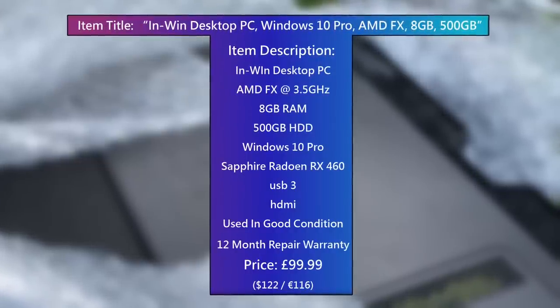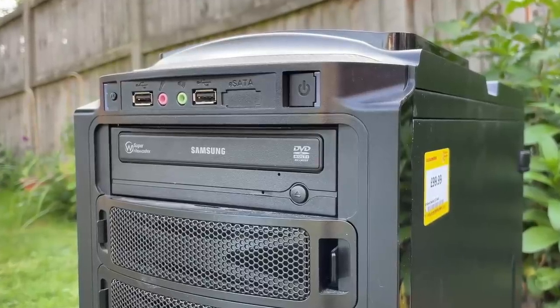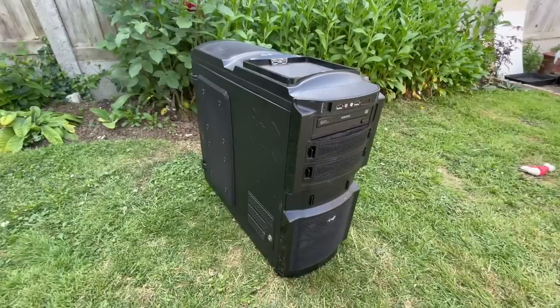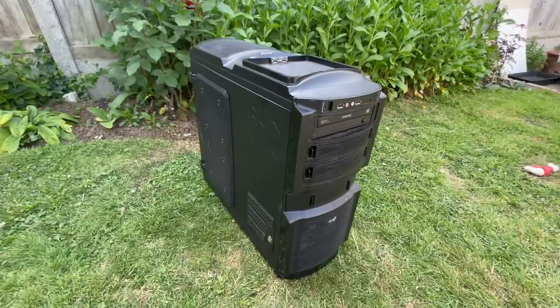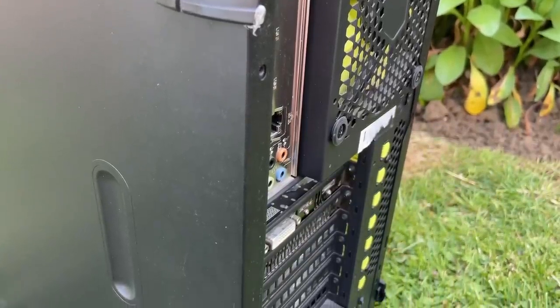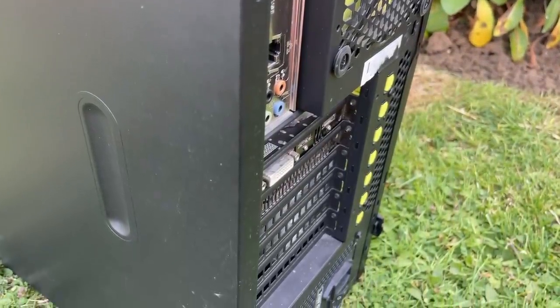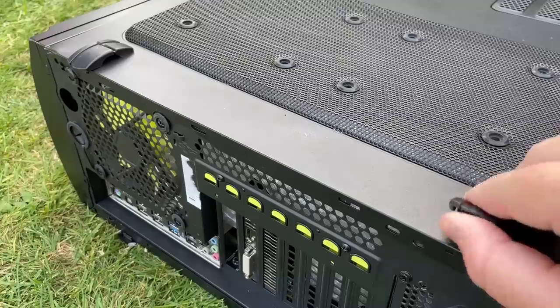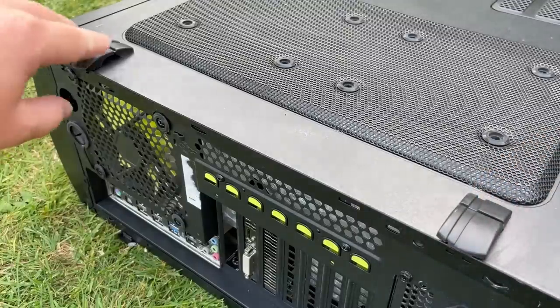First though, the looks and condition. This old In-Win case looks really good, in my opinion. As expected with any used system, there is a bit of dust and a few blemishes. That's not a problem for me, as it's what I always expect, but overall it's still a good looking enclosure and quite striking with the side panel off.